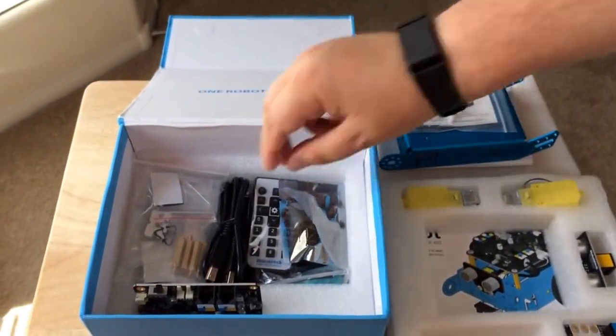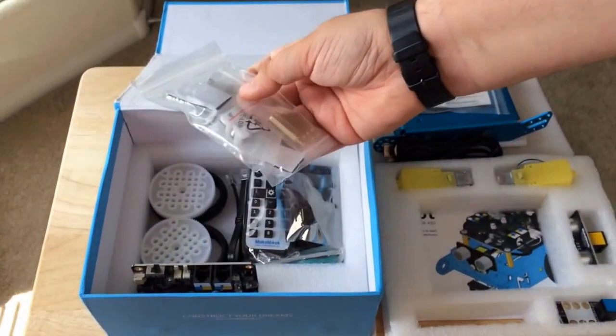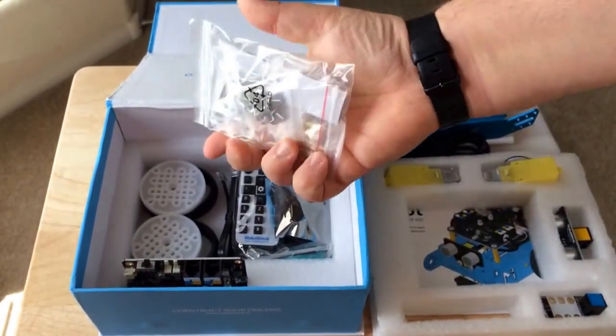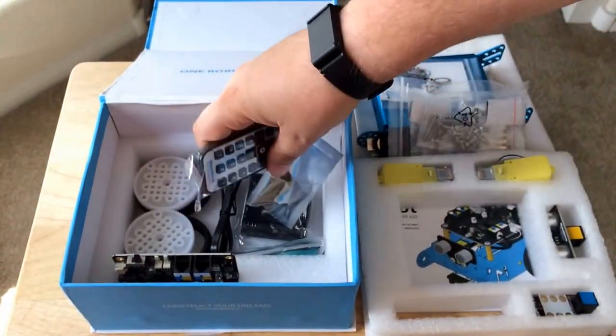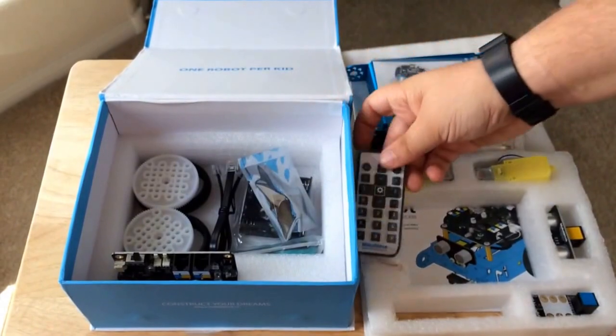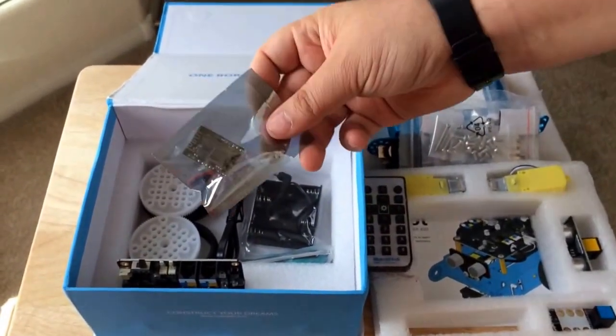There's some screws here. Cable to download the software. This also comes with the software kit to tell your robot what to do and how to do it. A bunch of screws. Remote control. Extra chip that you plug in — it's probably the programmable chip.